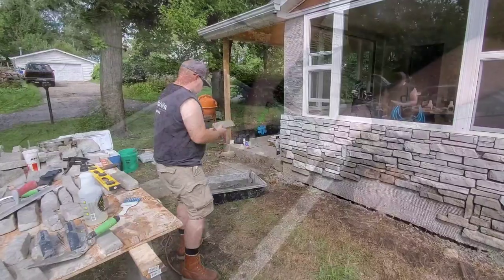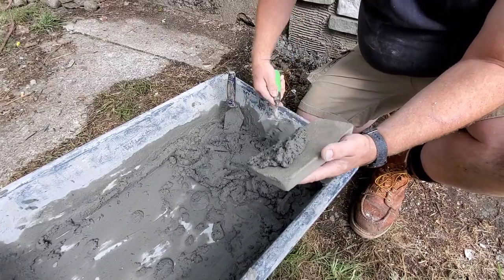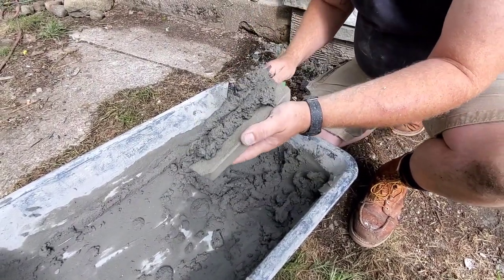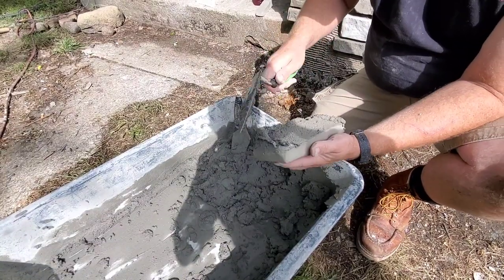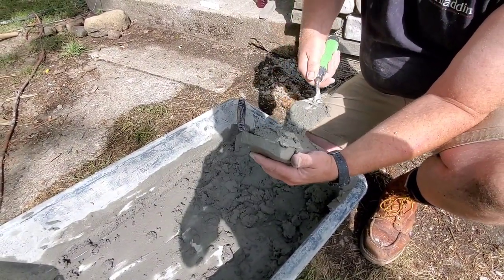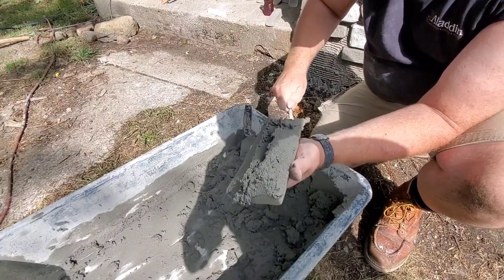Then we come over to the mortar bucket here. What we're going to do is just apply the mortar to the back. It's a little dry — it's kind of windy today and the mortar is drying out. So that's what you pretty much want, something like that. Make a vacuum chamber in the center. That might be a little too much mortar, but that's okay.